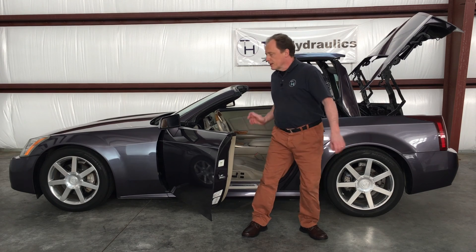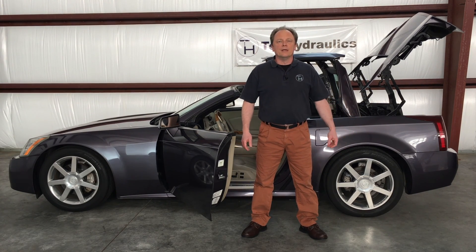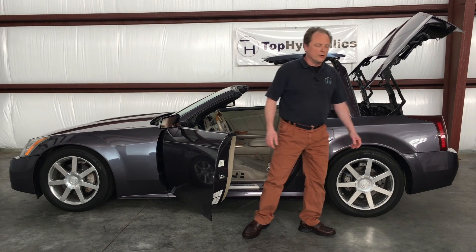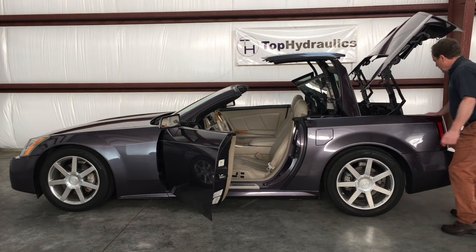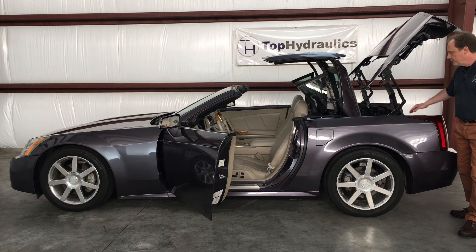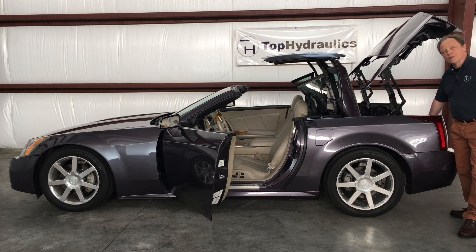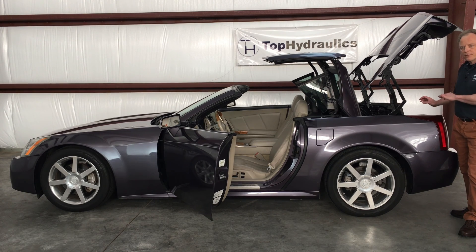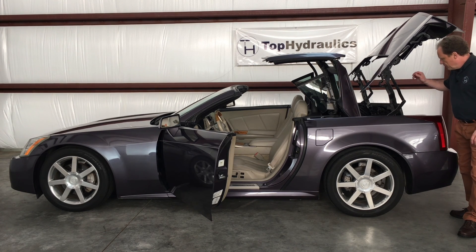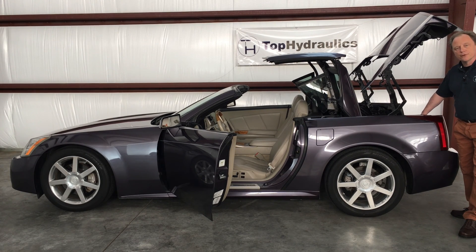Aside from the car needing to be in park and the trunk lid needing to be closed, of course there is the first micro switch — the luggage barrier switch in the left rear corner of the trunk. Obviously your luggage barrier needs to be closed. We'll show you close-ups of all these switches. Switch number one: luggage barrier switch in the left rear corner of the trunk.